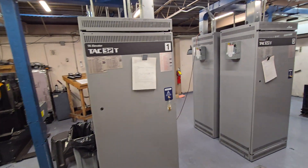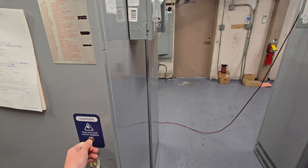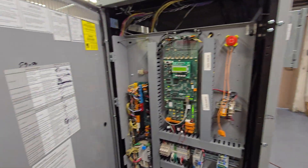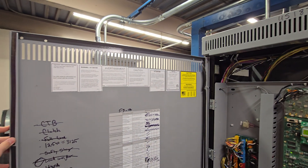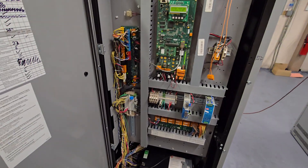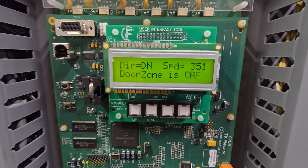Tech 32T T-controllers. A bit of a peek inside. This is all basic info — it's the actual control part, the brains of everything, the actual microprocessor part. 350 feet per minute.